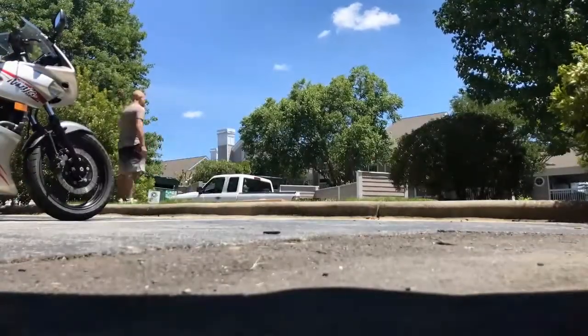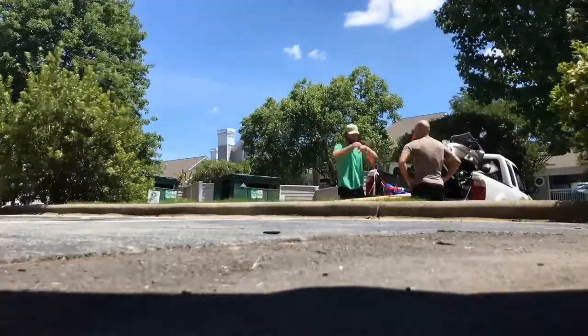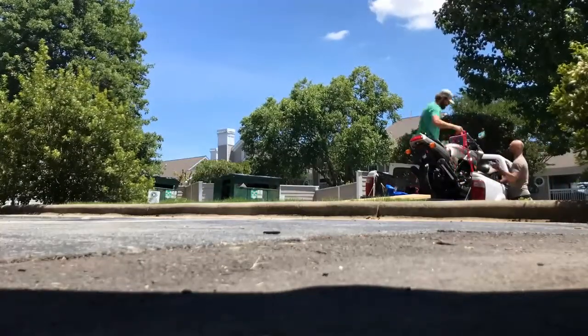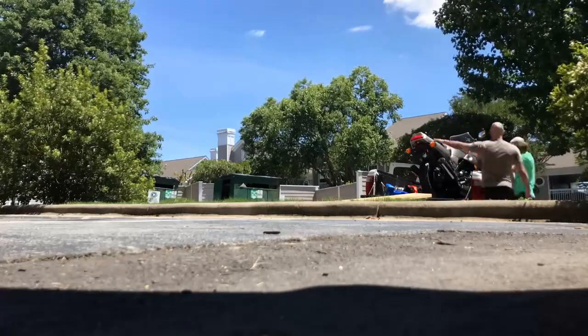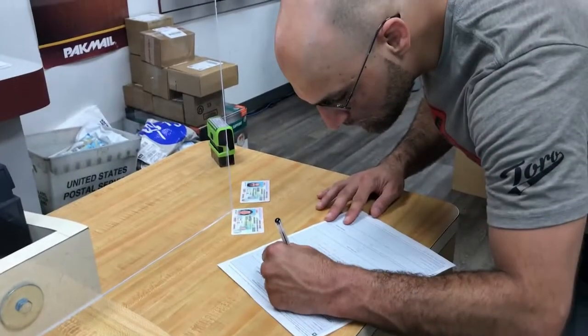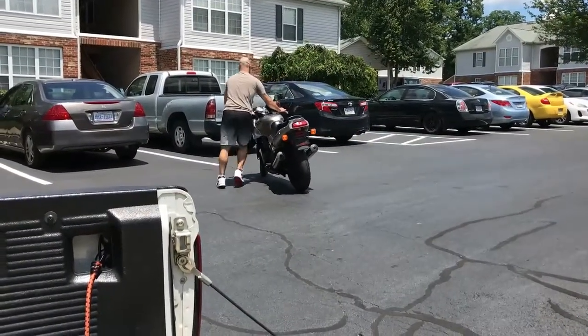The bike was running awesome, so we put it up for sale. After about a week, we shuffled through some buyers and found ourselves a winner — a local MMA fighter. He came over, checked the bike out, and loved it. We ended up selling that bike for $2,300. We got the title signed, drove it over to his house, unloaded it, and he loved it. He has himself an awesome Kawasaki Ninja.